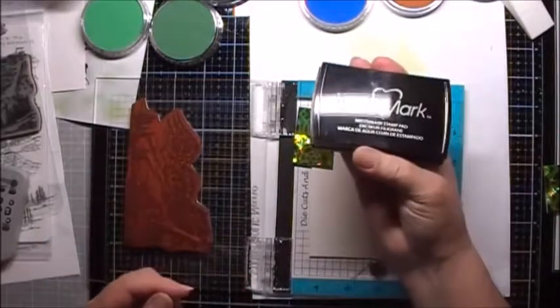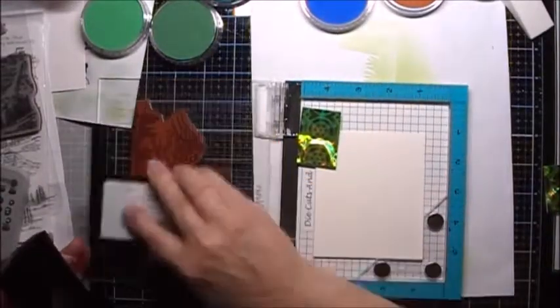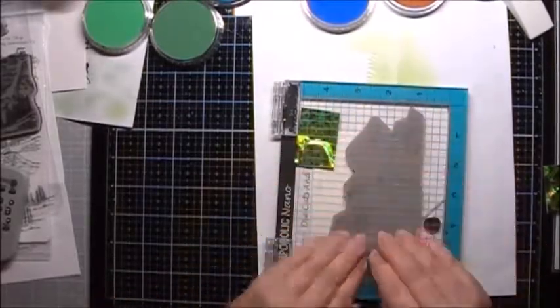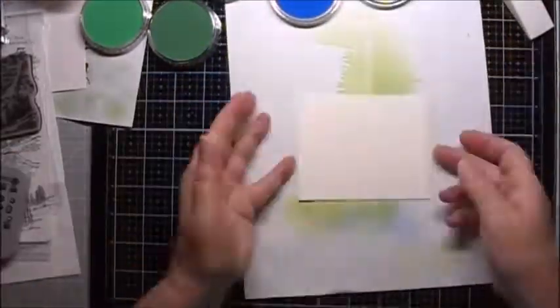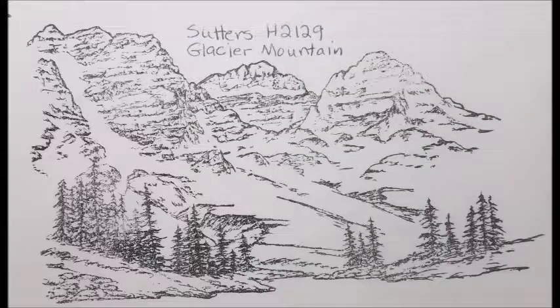I'm going to stamp it with some Versamark. Because I stamped with Versamark ink I can't really see the stamped image very well on the paper, so I'm going to reference the index image to see where I want to place the different colors on the page.